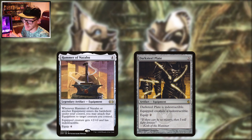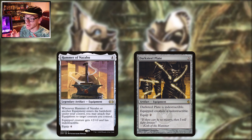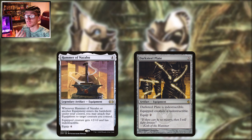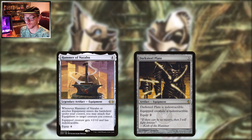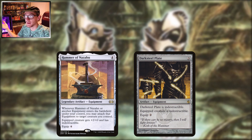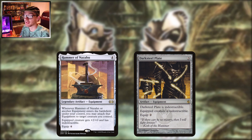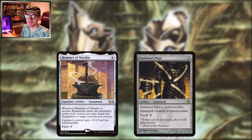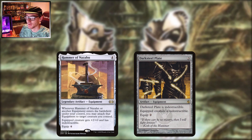If you want to go the indestructible route to protect your commander, you can run the Hammer of Nazahn. I think more people need to run it. It's four mana to play, four to equip, but when it or another equipment enters the battlefield, it just attaches itself to a creature you control, gives that creature plus two zero and indestructible — it doesn't have to pay its own equip cost. It also makes other equipment you play later on free. If you're in an equipment-heavy deck, run it — no brainer. I run it in a lot of decks that aren't even equipment-based, because you can drop it in, free equip for four mana, and you've made that creature indestructible and buffed up.